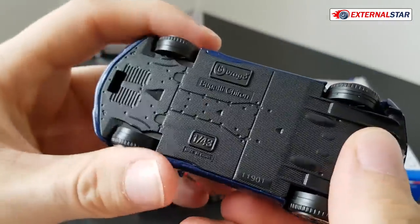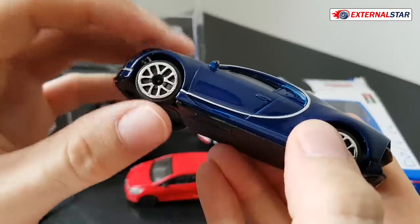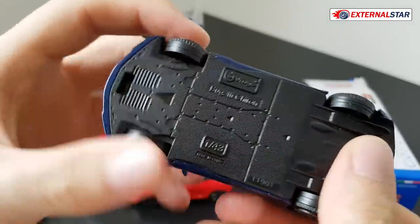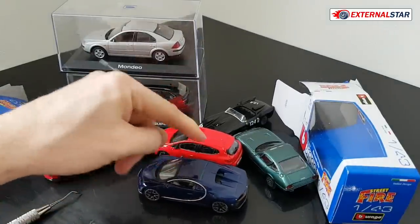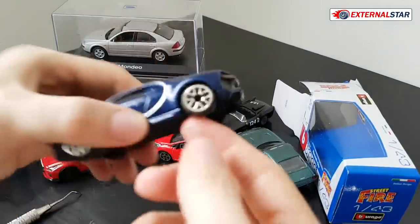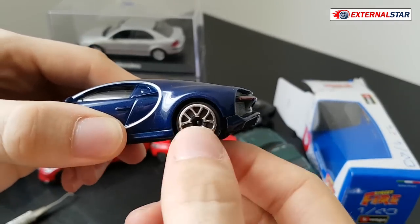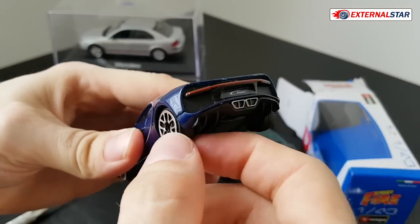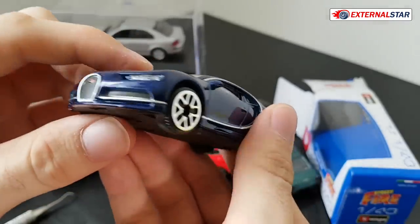I also have some complaints about the wheels — not the wheels itself, but how they are connected. Sometimes when I press the car like this they can break. It's also very soft. You see, it can be anywhere. I can even turn the rear wheels. No way, shouldn't be like that.